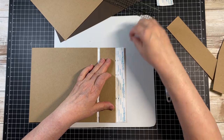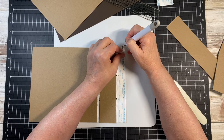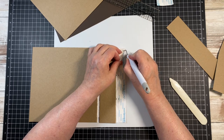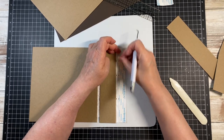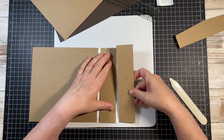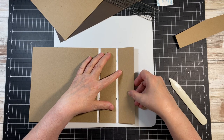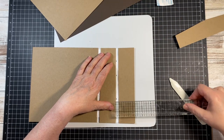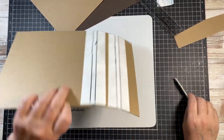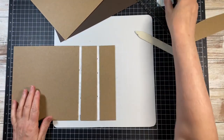I can see where I need to be. Before I burnish, I want to make sure I've got my quarter inch gusset — I do.